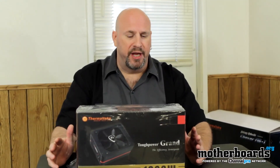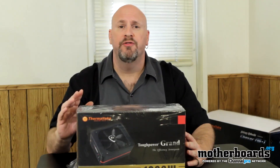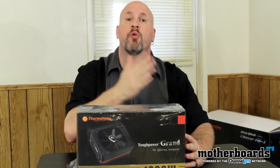Today we're going to check out the Thermaltake Tough Power Grand 1200 Watt Power Supply. This is one of their highest end products. It can do either SLI or Crossfire without a problem at all. It features two rails inside of it — one rail is for all your peripherals, and the other goes directly to your SLI or Crossfire connection.